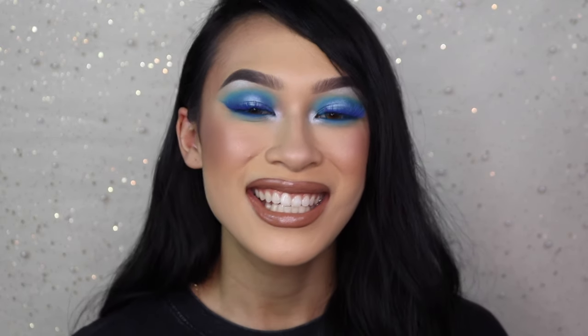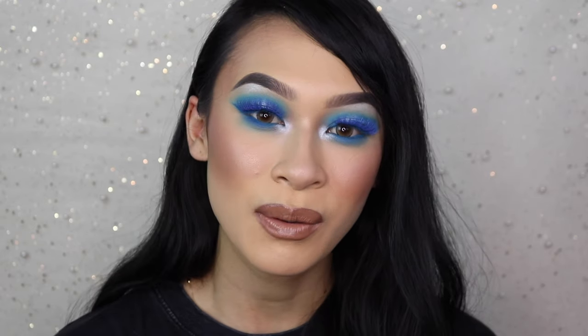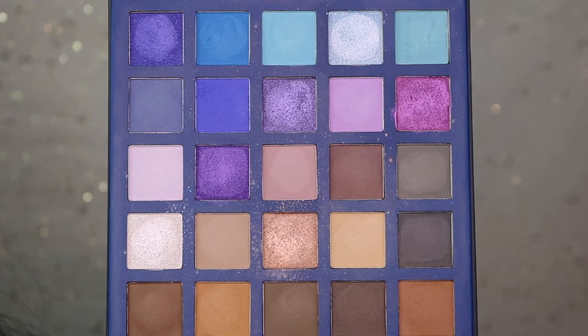Hey everybody, it's Jasmine and welcome back to my Shop Miss A series. Today is day five and we are working with the Violets Are Blue palette. I was really inspired by some of the cool tones in this palette. I kind of just let my mind wander with this look because I was truthfully really unsure of what I wanted to do, but I'm really happy with the outcome. We did kind of like a 90s-inspired look but just a little bit more modern, so I hope you guys enjoy this little twist. Let's go ahead and get started.